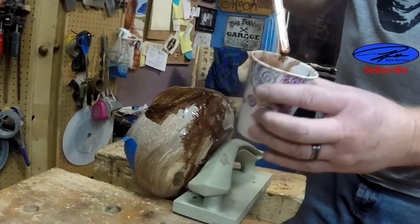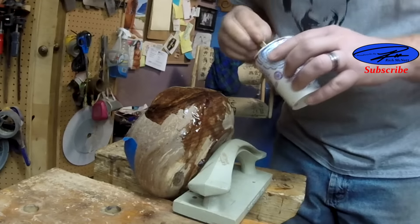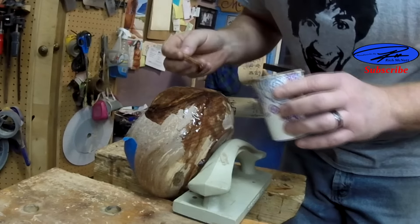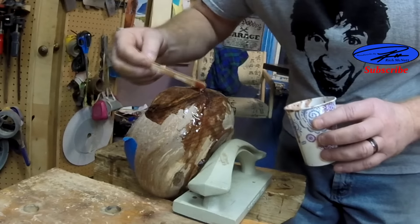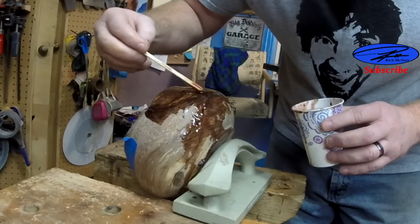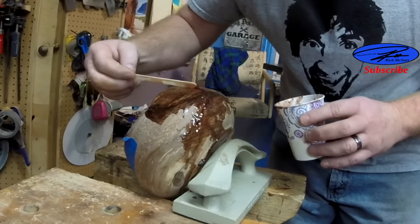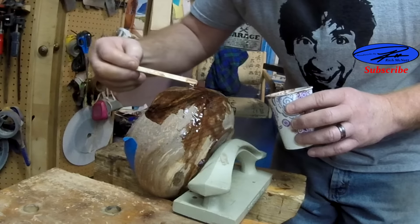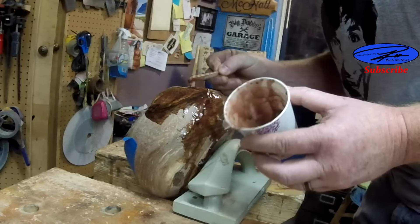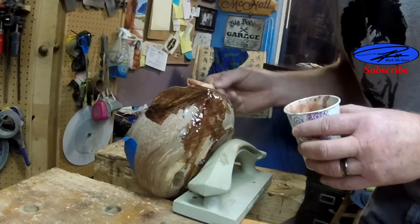So, decided to use this tinted epoxy with some copper-looking color. It being browned, it has been quite difficult to fill — a bunch of tape, different angles, a lot of different applications. Found out to let the epoxy get a little stiff before you try to stick it in the hole.